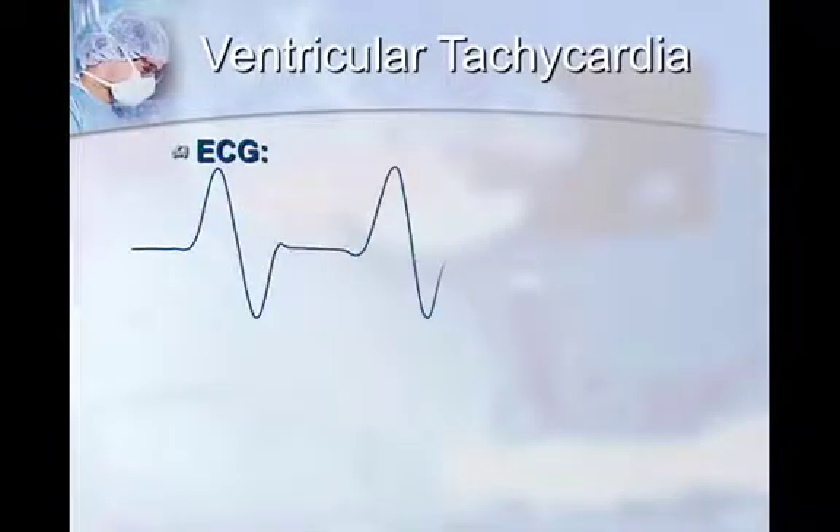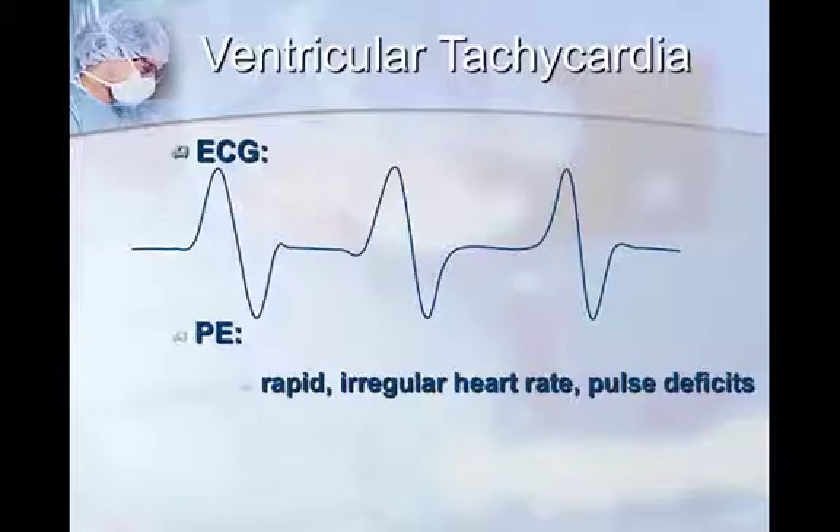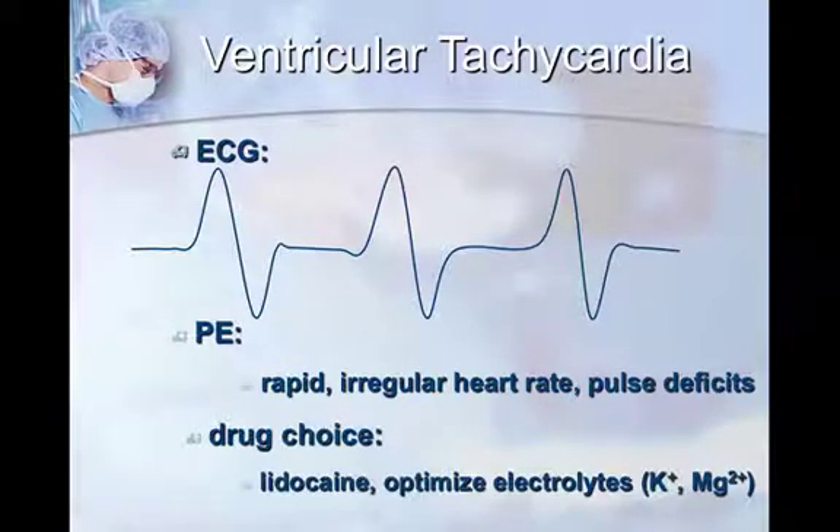Ventricular tachycardia will show wide, bizarre complexes on ECG with no identifiable P wave — it's actually there, just hidden within the wide bizarre QRS complex. On physical exam you'll typically hear a rapid, irregular heart rate, and when you listen to the heart while feeling for the pulse at the same time, you'll get pulse deficits — meaning you hear something but don't feel a corresponding pulse. The drug of choice in this scenario is lidocaine, an antiarrhythmic, and then optimize electrolytes at the doctor's discretion.